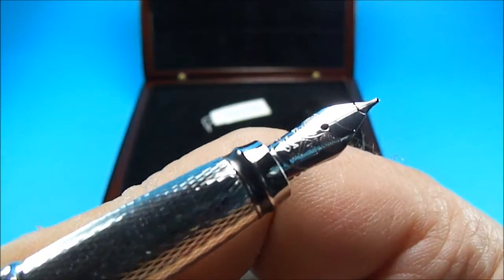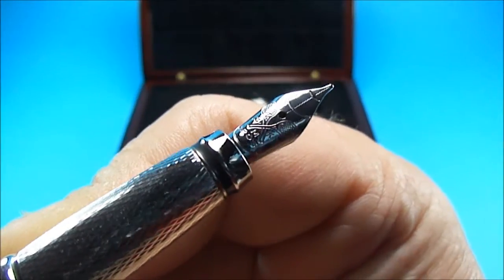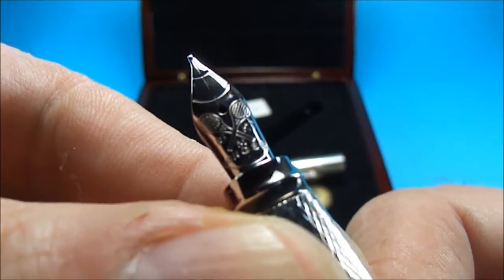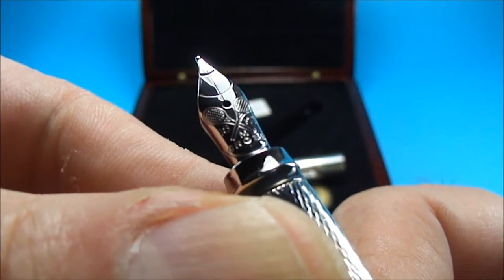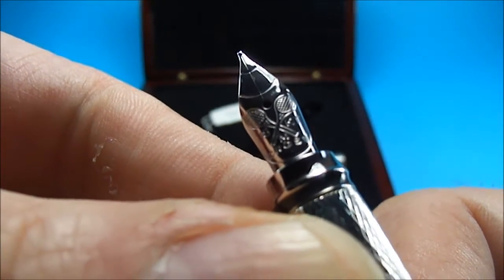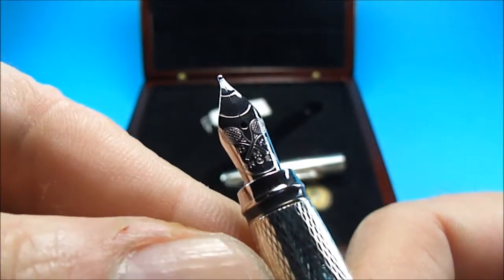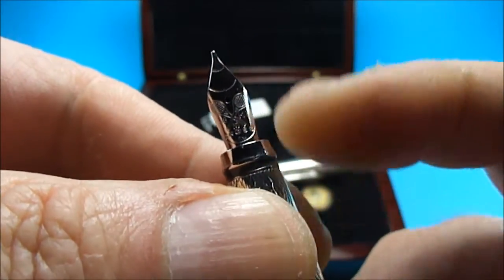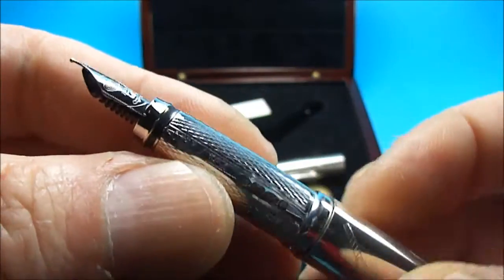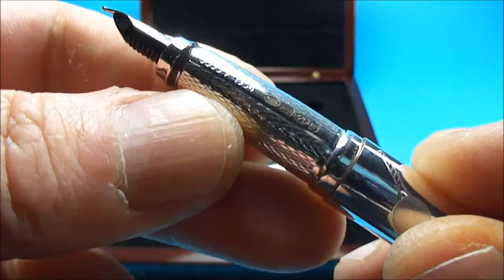Hopefully you can see the pattern — I'm trying to give you some close-ups and keep the pen quite steady. As you can see, it's got this lovely pattern of two tennis rackets that are literally sort of crossed over. As I say, an 18 karat gold nib with a beautiful rhodium plate.